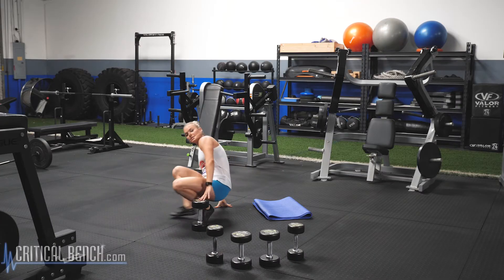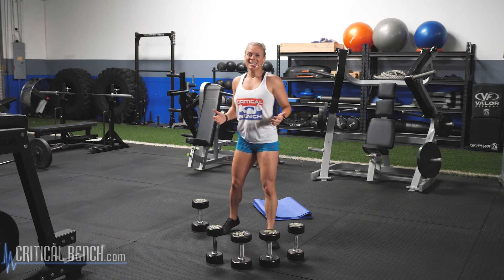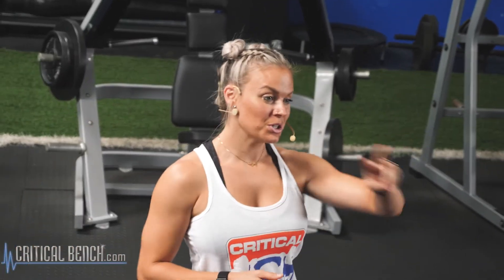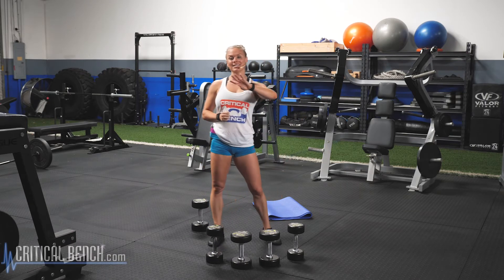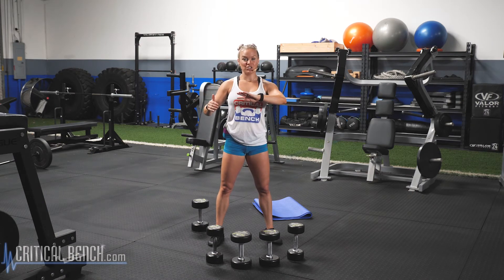Great job, guys. That was set one. Just like always, you know the deal — I do the first set with you at 12 reps. You have set two at 12 reps, set three at 10, set four at 10 reps. Do not stop at set three — hold yourself accountable. You're four weeks into the six-week challenge, you're almost to the finish line. Hold yourself accountable. If it does not challenge you, it does not change you.